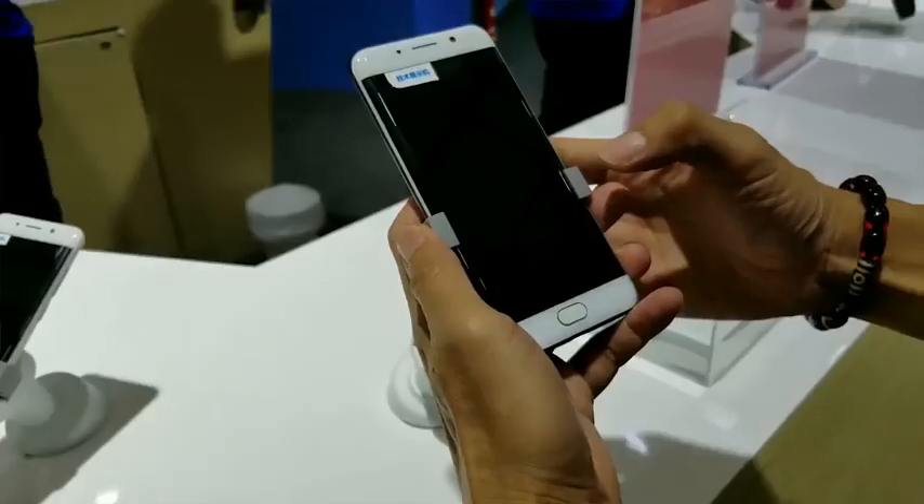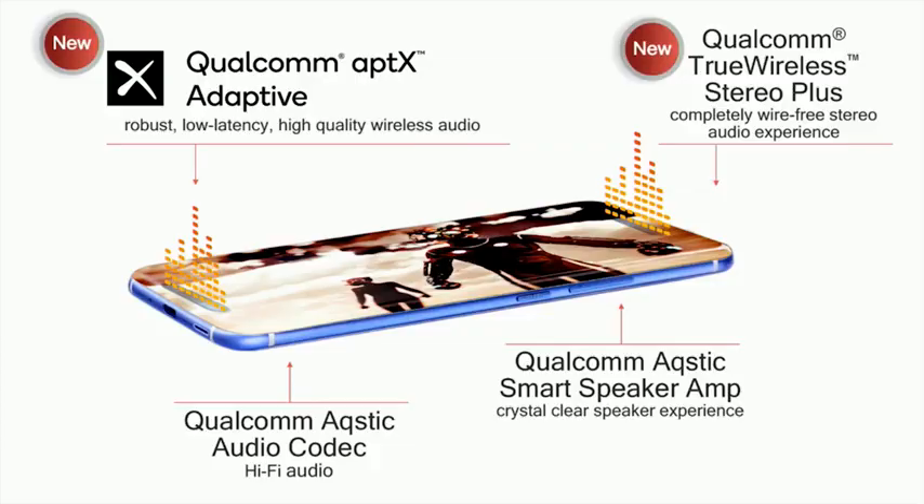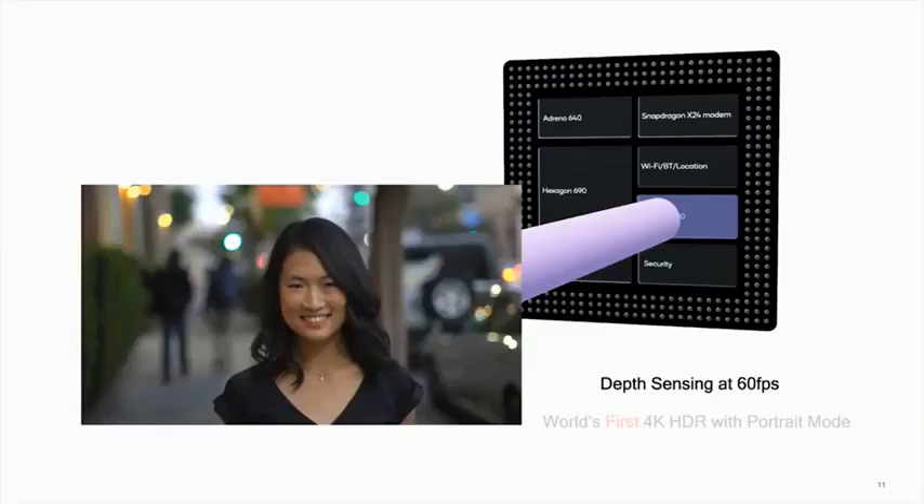Get ready for that fingerprint sensor right there underneath the screen, much better audio, much better video capture, and an awesome device overall. If you have any questions or comments let me know, and use the link down below to find out more. Don't forget to like and subscribe — this is Thunder E saying thank you, and I'm gonna go back and enjoy Maui. Bye!